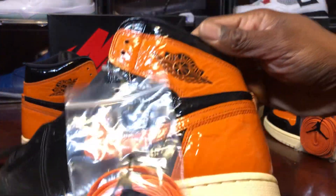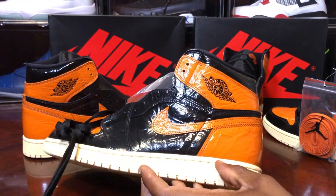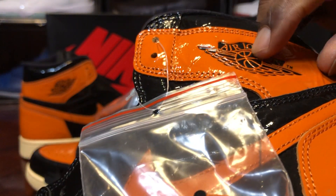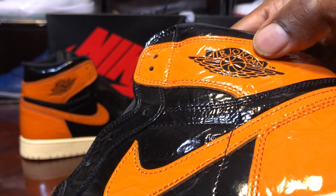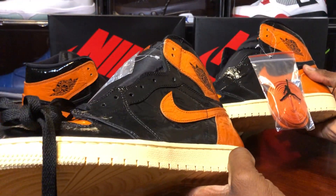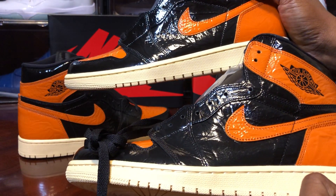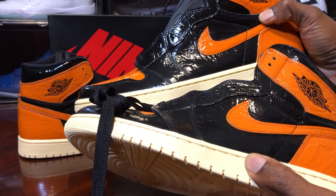Looking at the wings logo up close — the wings logo is more embossed on the retail pair, really imprinted into the material, and on the fake pair it is not. The oranges are close, but the retail pair is a bit darker — I think that's the same for every Jordan 1. The retail pair also has a bit of a glossier finish on it.